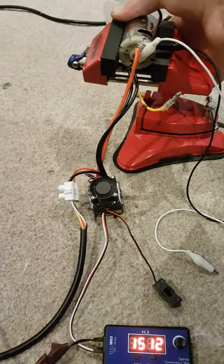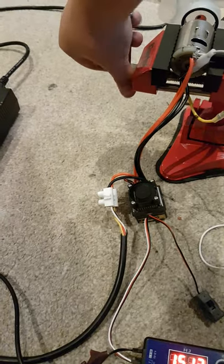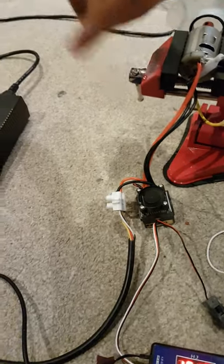The motor has come out of the clamp. It's got a fair old bit of torque, this.